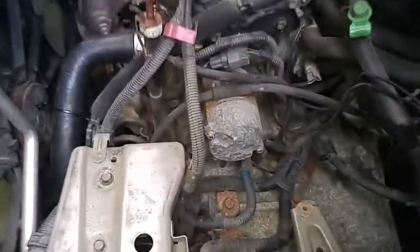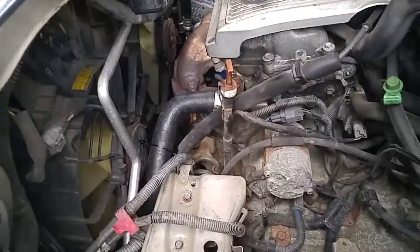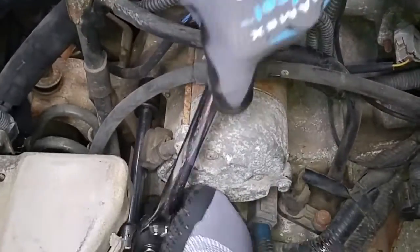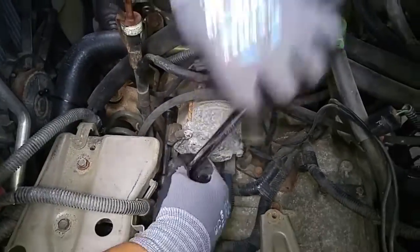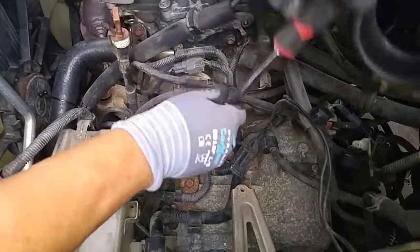And there it is — the starter motor. We need a 14mm socket. These things are really under a lot of torque, so I've got a long-handled ratchet wrench to generate the torque.